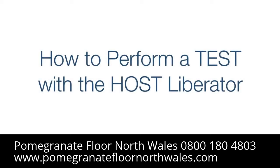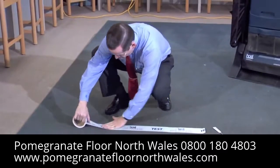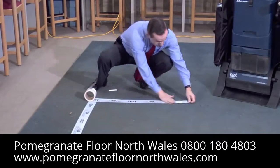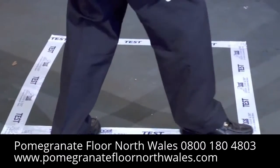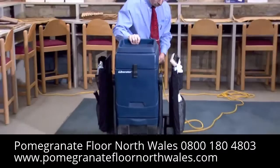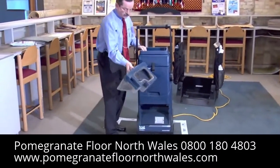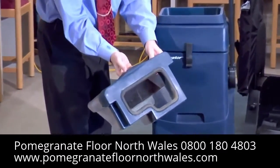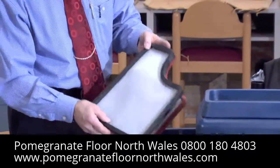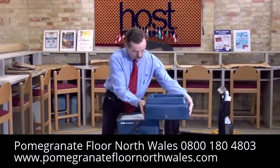The Host system cleans dirty carpet quickly and easily. I'm taping off an area to show the difference when I have finished cleaning. I'm starting with a clean machine and a clean and empty hopper. All the filters in the machine are also clean — the red and the black filters as well as the white fine particle filter.